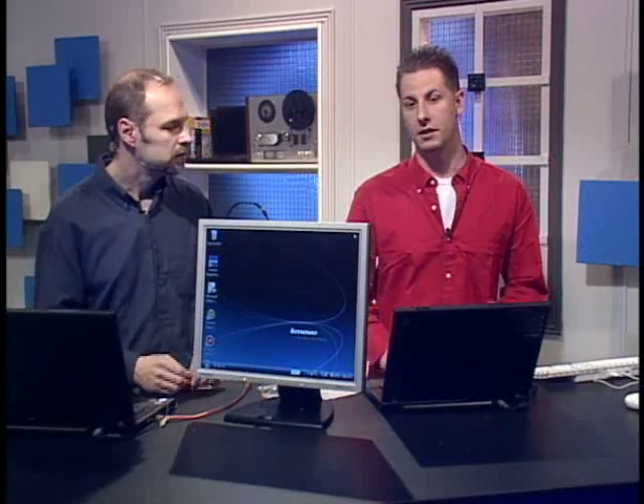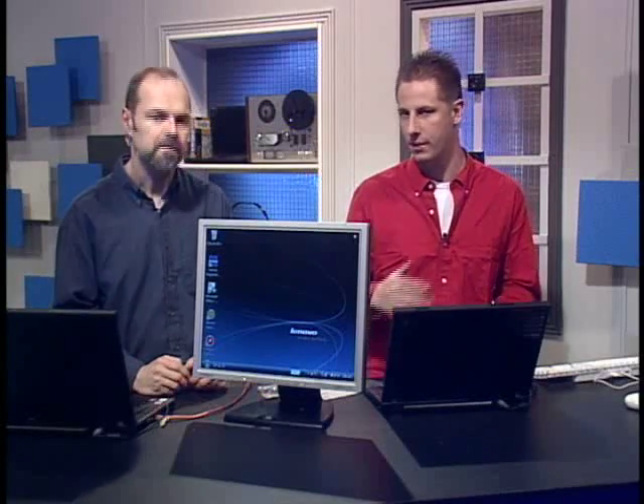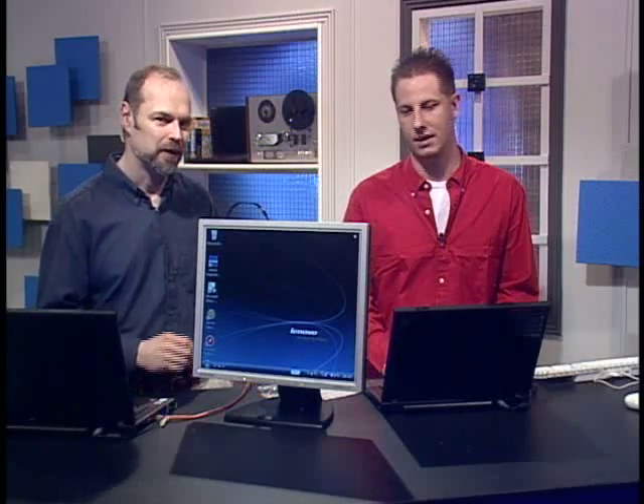Something you might want to do first: these laptops have wireless on them, and we've noticed that if you're doing network-to-network transfers, it's best to turn wireless off and turn off all your firewalls. Particularly because you're going to be turning firewalls off, you don't want your other network connections still on.